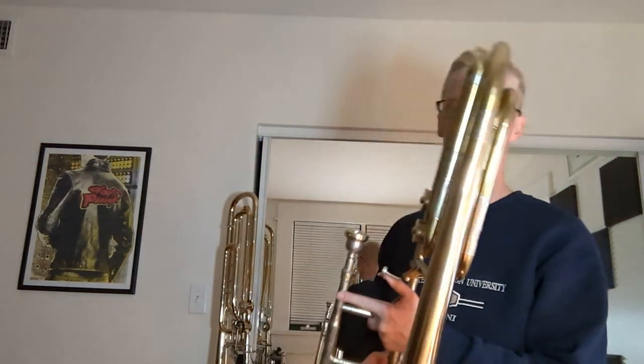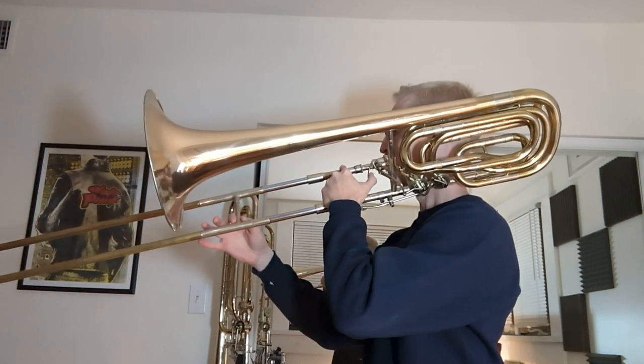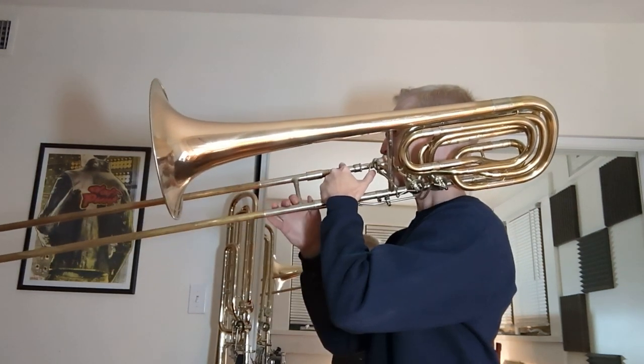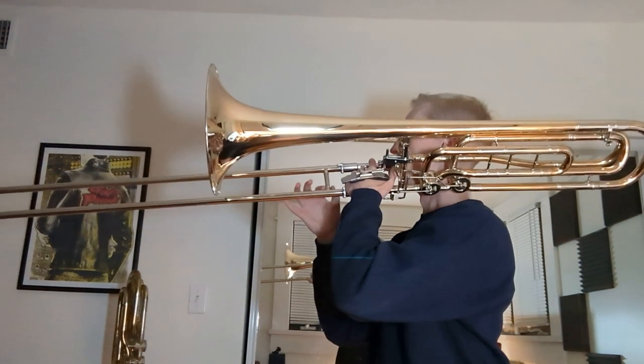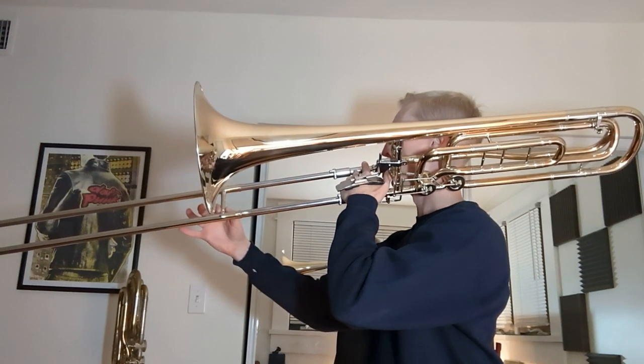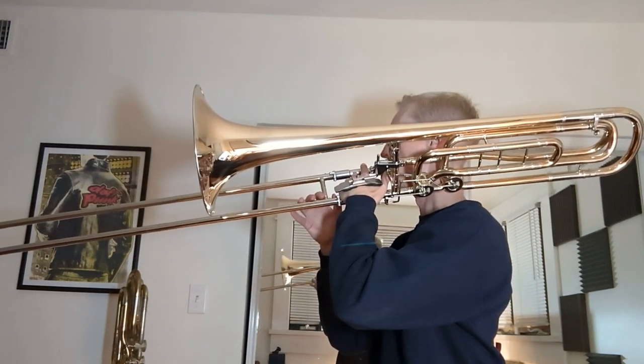Now let's talk about the extreme low register. That range is pretty gosh darn good on the old instrument — it responds easily, it's got a big sound, and it's got a nice pitch center to it. The modern one has a bit bigger sound and about the same amount of pitch center, but again a brighter sound with more of those higher overtones. Apologies — I spent all day playing small bore tenor, and these feel very strange right now.